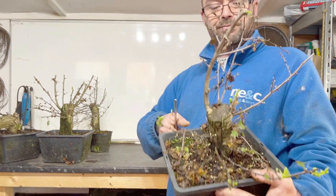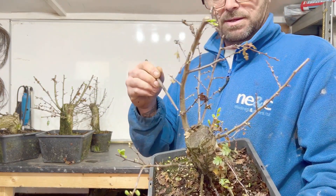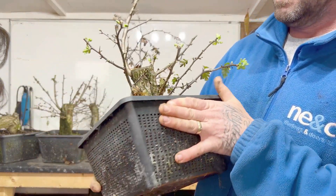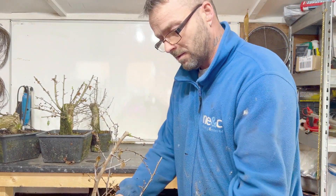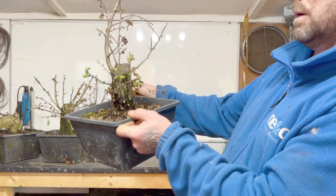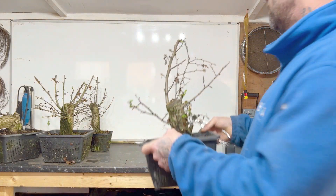Number three — this is the new leader and as you can see it's in leaf. I'm going to remove these bottom ones right at the bottom. So that's number three.